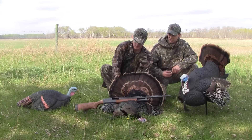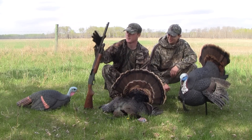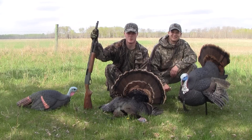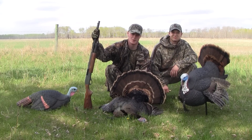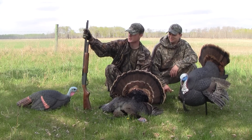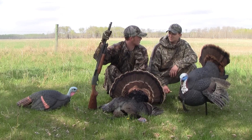And this is your first one with the 20 gauge. The first one with the 20 gauge. We figured we were setting up 10, 15 yards away from the decoy most of the time, so I thought why not take the 20 gauge — nice short little gun for in the turkey woods. So it certainly got the job done. Absolutely.